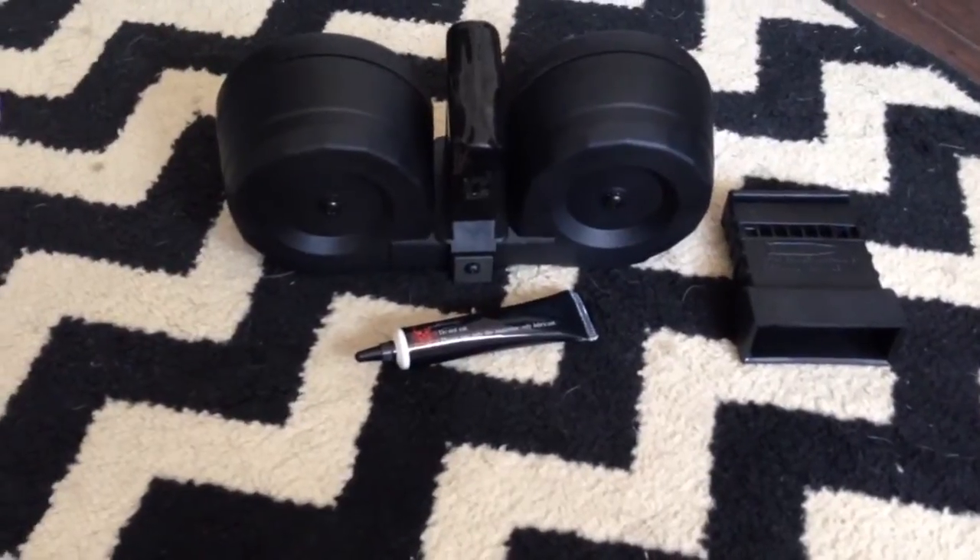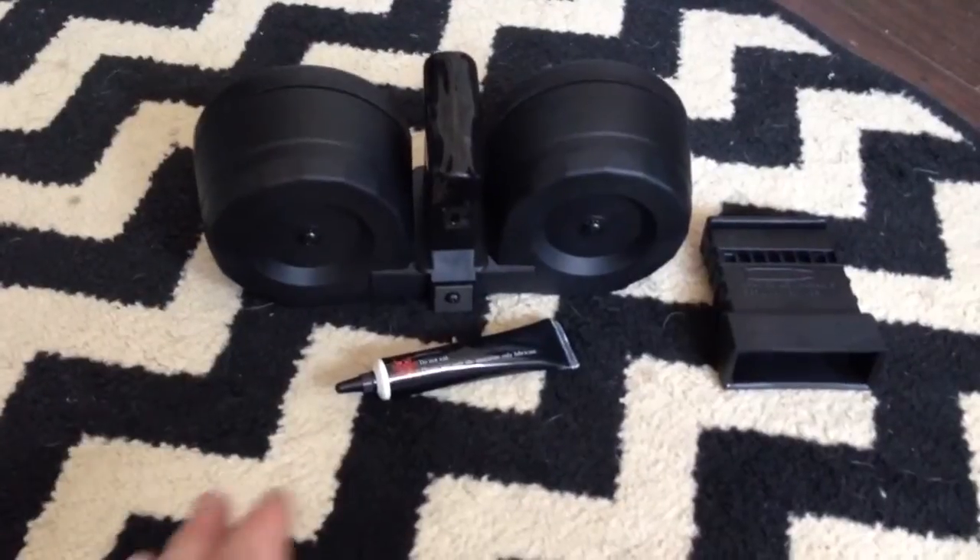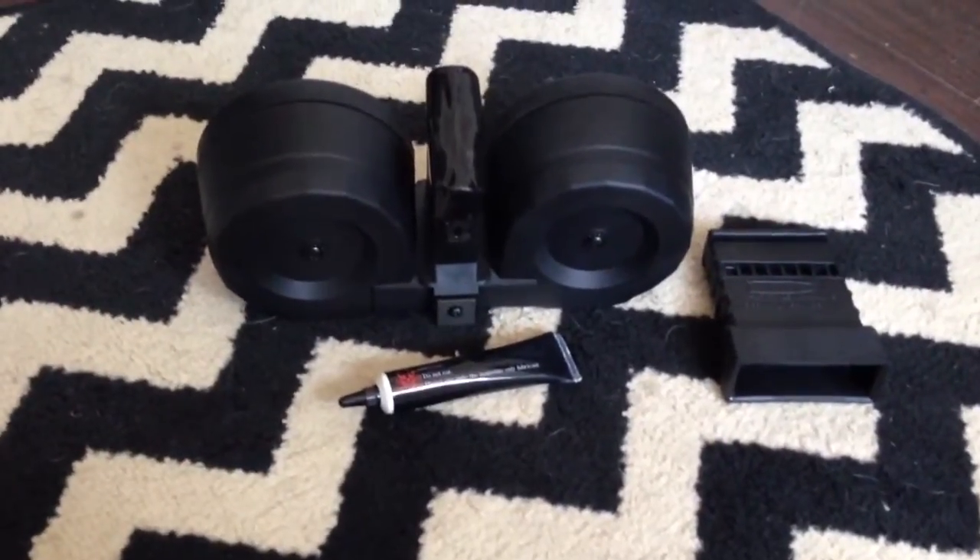I think you can actually buy this graphite lube online from KCI if you run out, but I've yet to run out. Like I said, you don't need a ton of it — but you do need some of it.